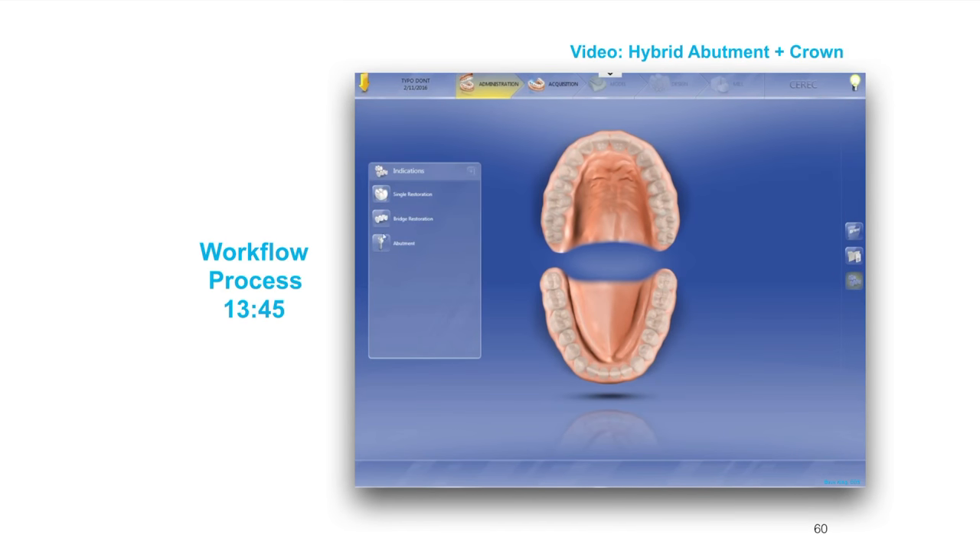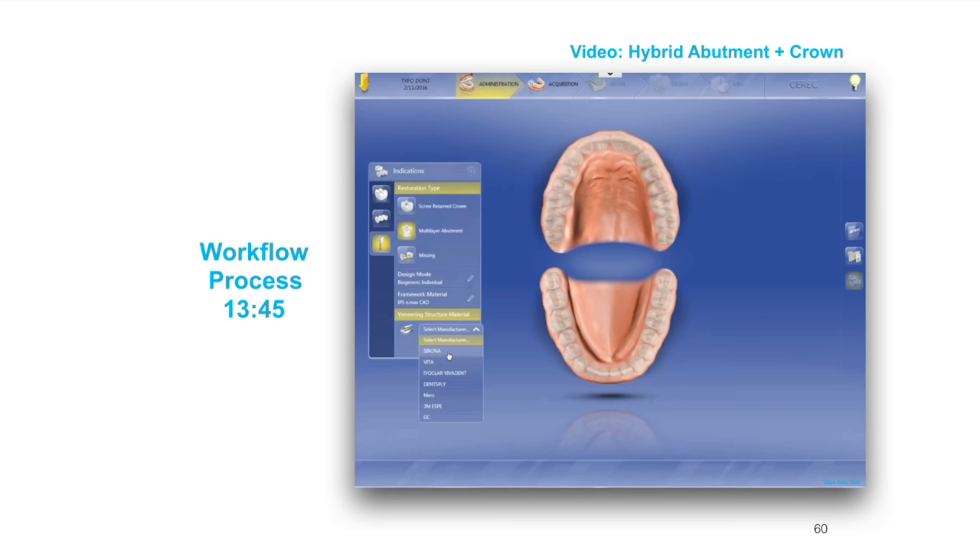The workflow for this design is 13 minutes. You'll notice I'm selecting multi-layer abutment, then we're going to select biogeneric individual. The material is Emacs CAD, which I'm using for both the framework and the veneering structure. Once I select those materials, I'm going to tell it I'm using a tie base and it's going to have me select who makes the tie base — that's Sirona — and then you've got to specifically select the type of tie base that you're using.